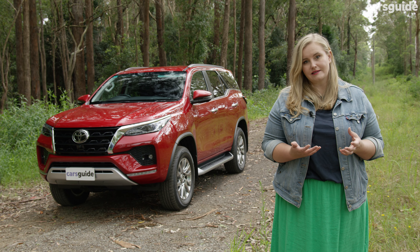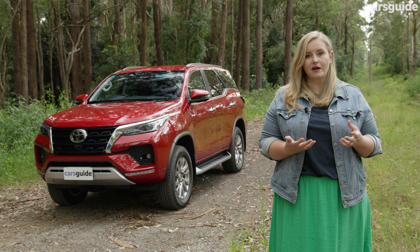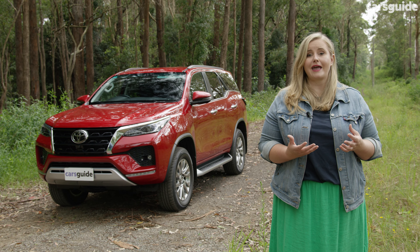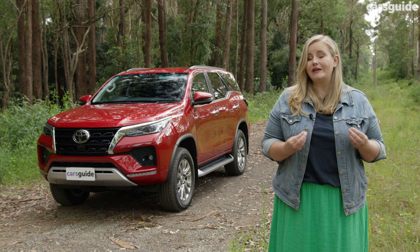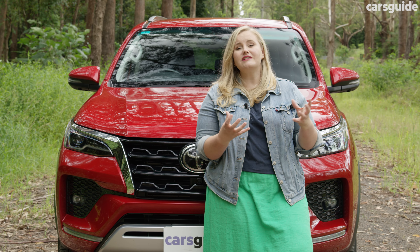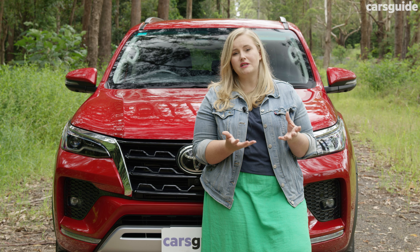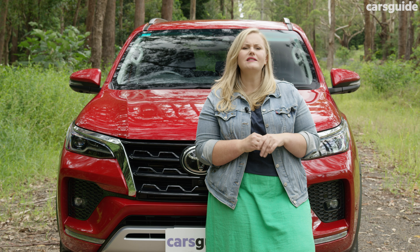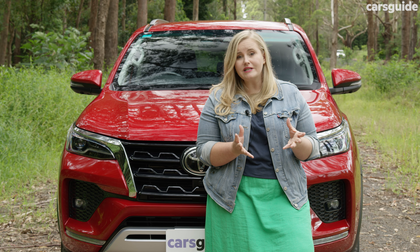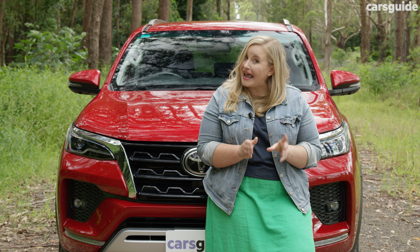The turbo diesel engine has a lot of grunt and it doesn't feel like you're digging deep for that power, which I really liked. Occasionally the pickup isn't great, so it's not something I'd be zipping across traffic in. The steering is quite heavy at low speeds, which makes this feel older than it is and quite cumbersome in car parks. I also just don't like the steering wheel — the leather is quite hard under the hands and it has this weird slippery wood panel up top, which is an odd combo when you're in an off-roader and want to feel very much in control.